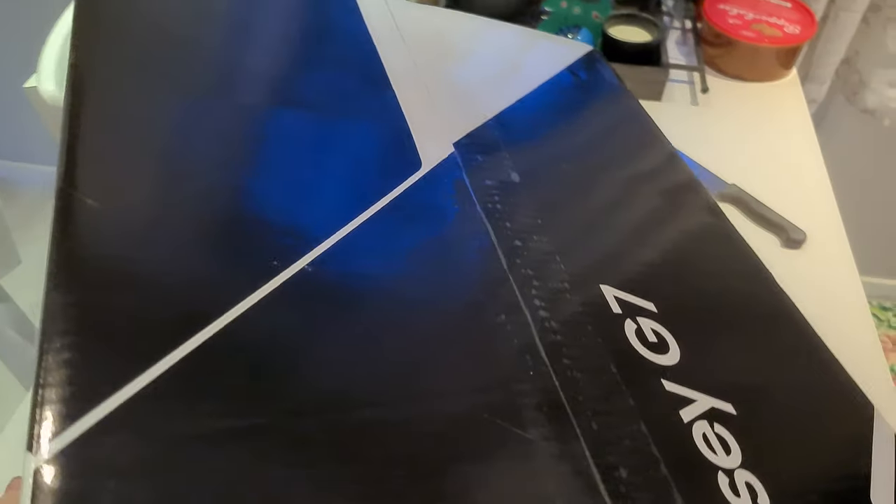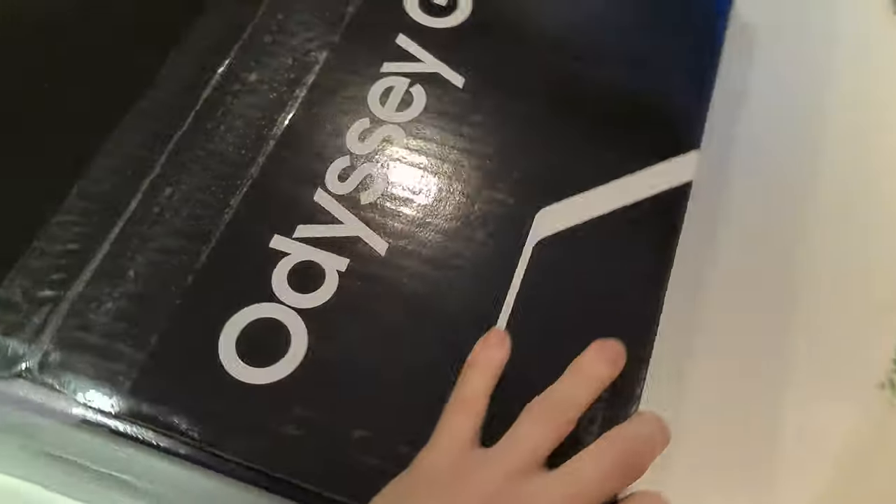This is heavier than it looks. There we go, here we go.